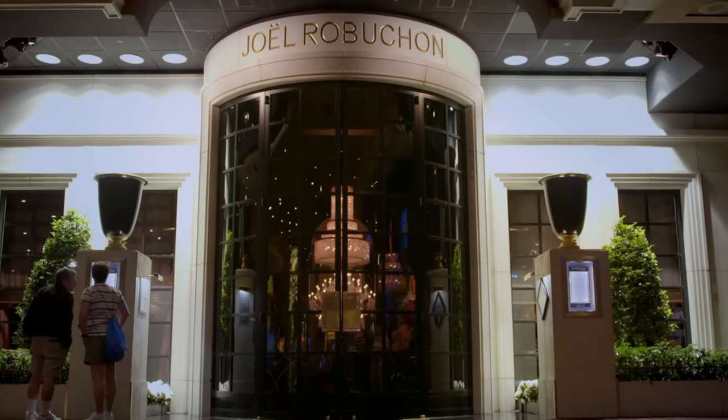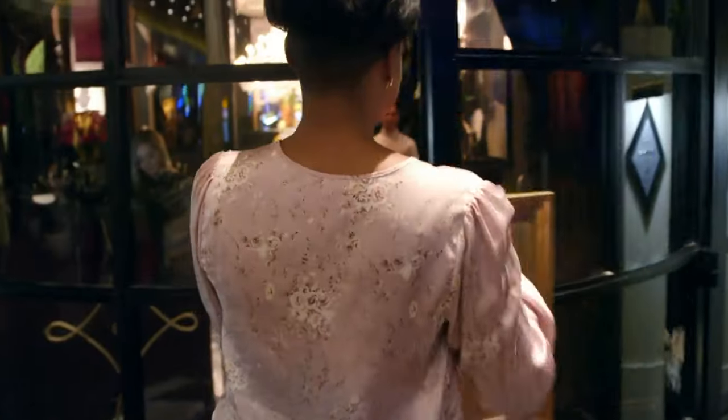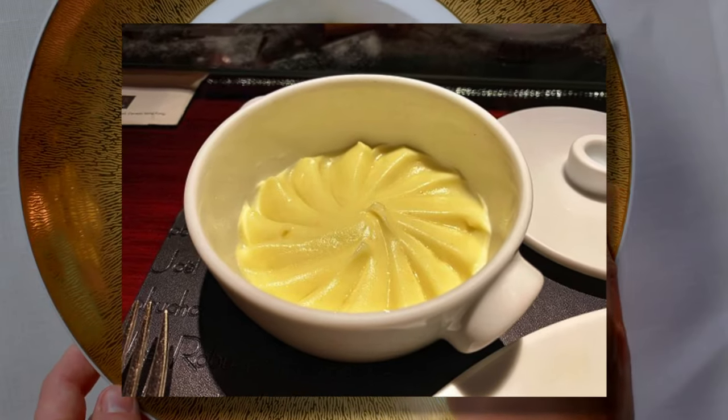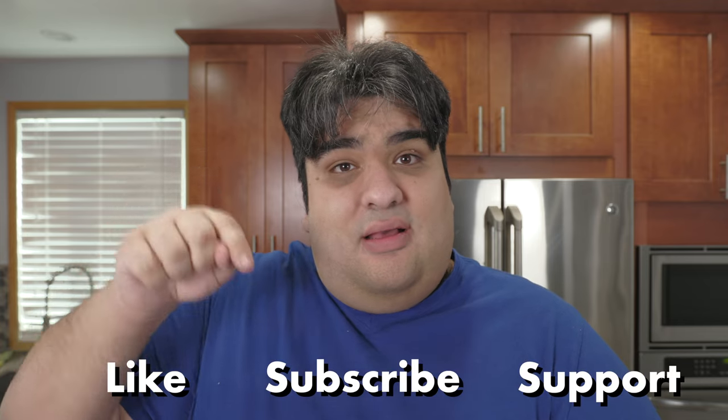Yeah, close enough. And if you've ever eaten at his famous Las Vegas or Paris restaurant, you'll know just how damn good these creamy mashed potatoes are. Now, have I myself eaten there? No. I mean, come on, it's a fancy five-star restaurant that requires reservations. So do your part — like, subscribe, and support me on Patreon.